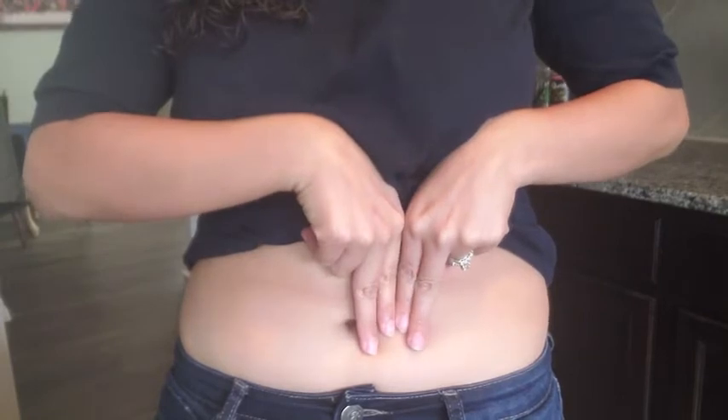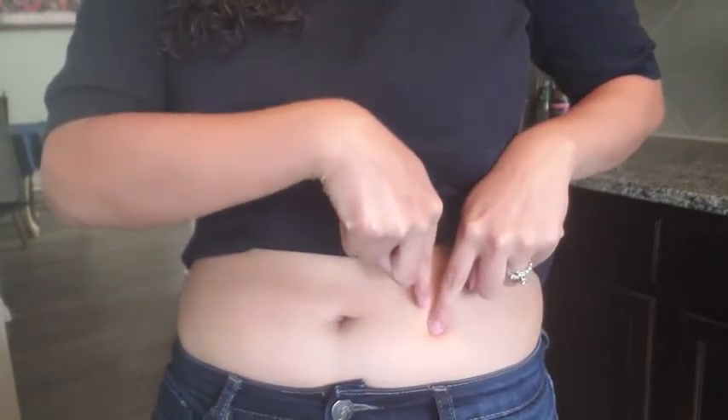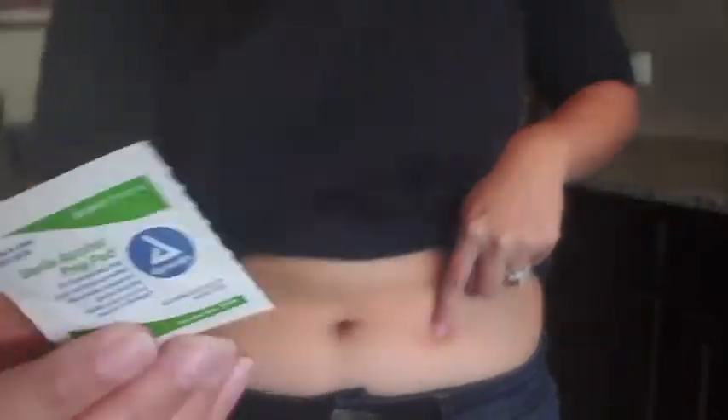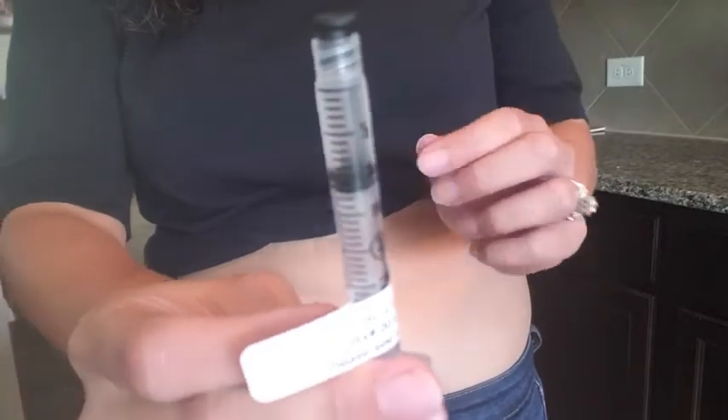You want to go about two inches away from your belly button. If you have to do more than one shot, alternate sides — right side of your belly button, then left. Then cleanse the area using your alcohol pad.